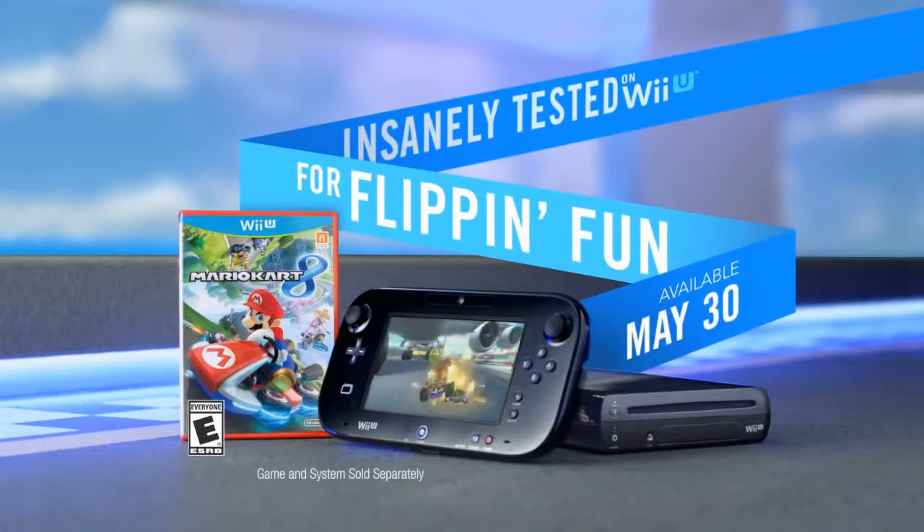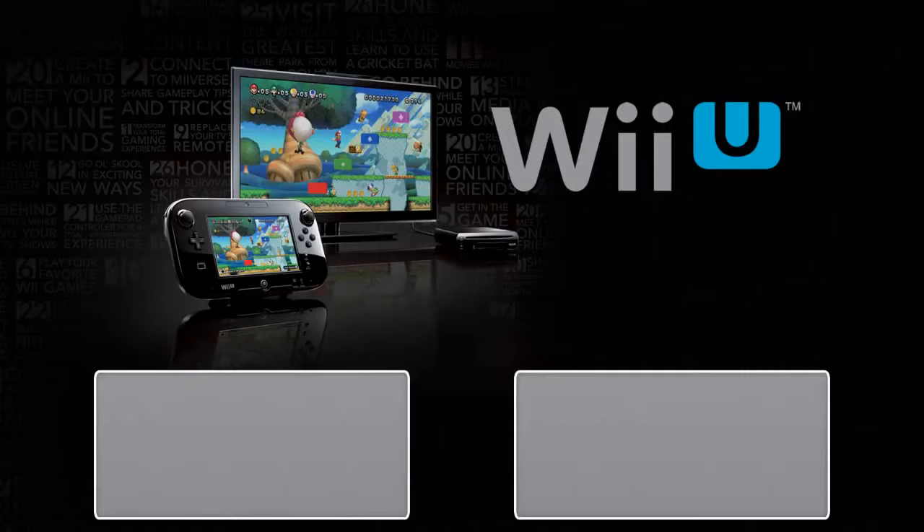Mario Kart 8, only on Wii U. Rated E for everyone. Mario Kart 8!